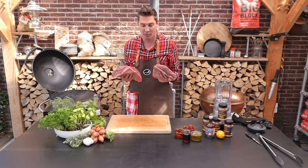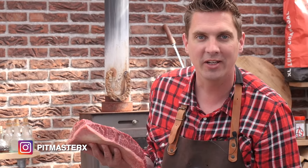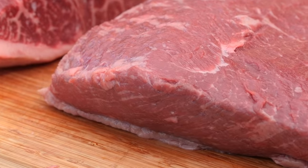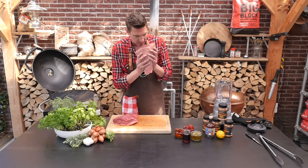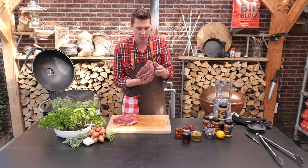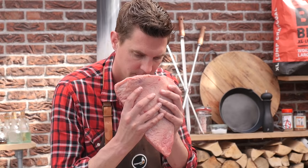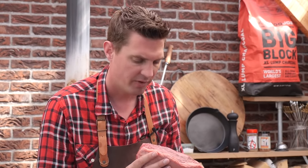Before we put these beautiful cuts of beef on the grill, let's first take a closer look. You can clearly see that the marbling on the Wagyu beef is much stronger than the marbling on the Black Angus. The Black Angus picanha has a nutty smell, but you can clearly smell also the freshness of the grass-fed Black Angus. The Wagyu is a much darker smell — also very nutty and very round.